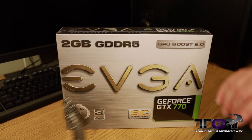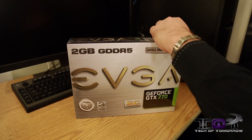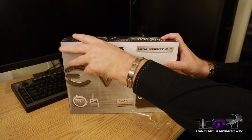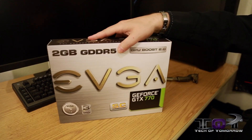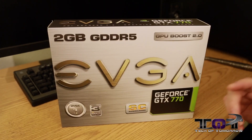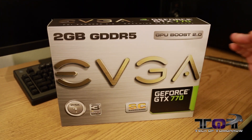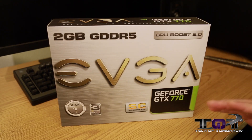Let's take the first look at this card and see what it's all about. First off, let's go ahead and get off this anti-static glare packaging here. We see two gigabytes of GDDR5 memory and then GPU Boost 2.0. Now GPU Boost 2.0 relies on how cool the card is, so the new ACX cooling should have a lot to do with how well this card performs, especially in overclocking and in the boost speeds. Here we see the EVGA name.